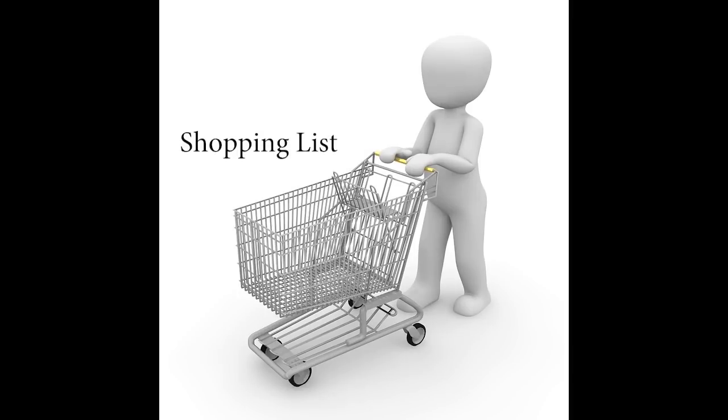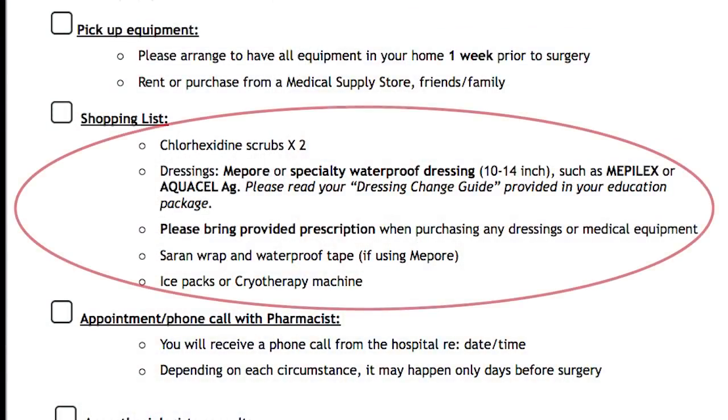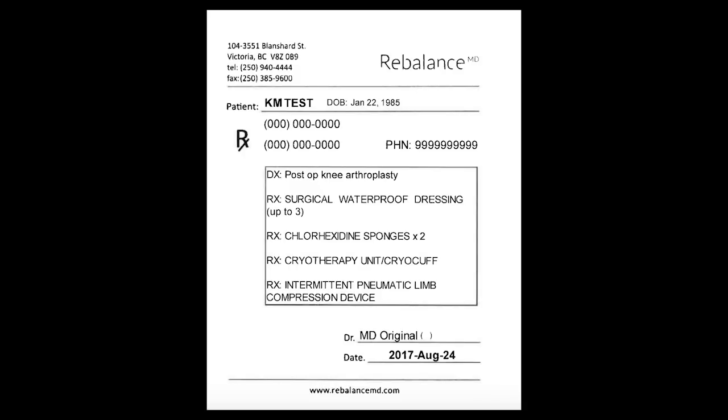We have provided you with a shopping list of items you should purchase or borrow before surgery. All items, as well as any necessary equipment, are available at One Bracing, located at RebalanceMD shortly past reception. We look forward to conveniently providing you with any equipment you need — we have competitive pricing and our staff is knowledgeable about your surgeon's recommendations. As we go through the education session, we will explain each shopping list item in more detail. Please remember to bring your printed prescriptions when purchasing all items.